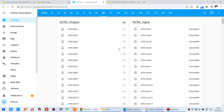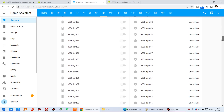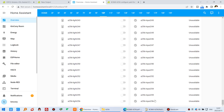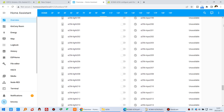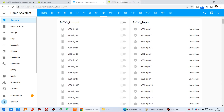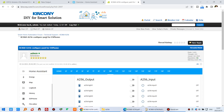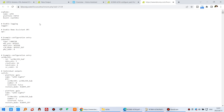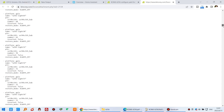Now let's look at the Home Assistant dashboard. We have 256 channel outputs — so many outputs and input ports. We have already posted the ESPHome YAML file on our forum. You can download this file with the config files.